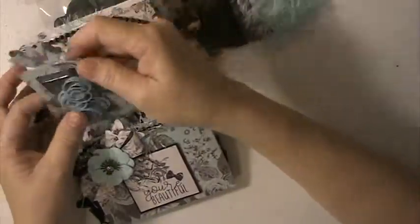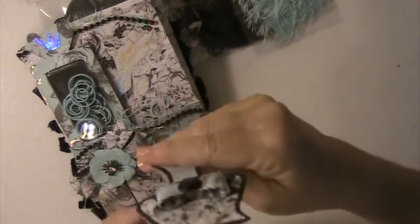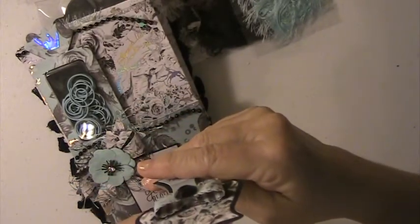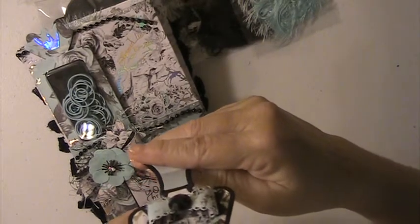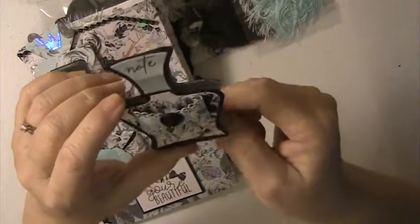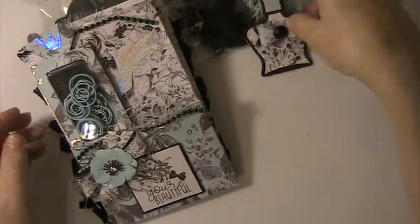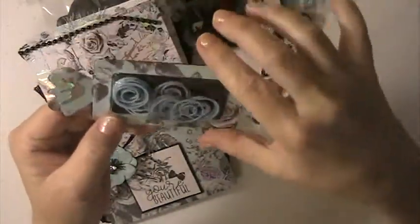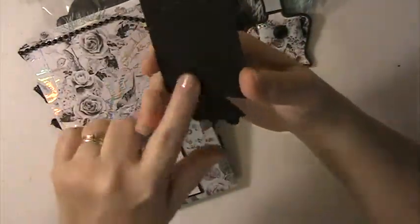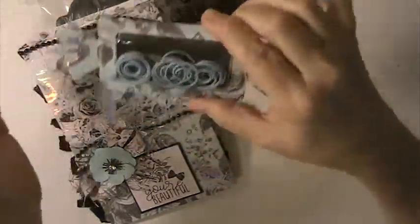And then here's some blue eyelash trim, beautiful. Oh this is cute, it says 'Note.' Oh how cute! I love this, this is adorable and she made it into a note card — how cool is that! And this is a cool die — you'll have to tell me where you got this die. I love this. These are paper clips inside here, how cool is that!